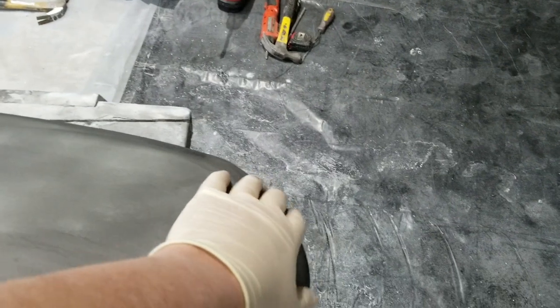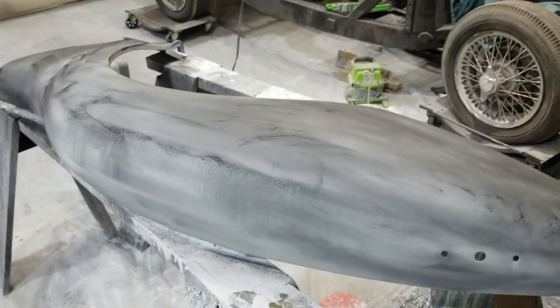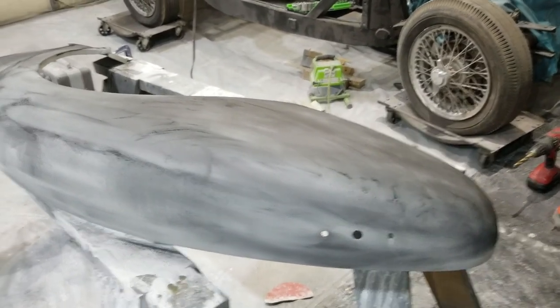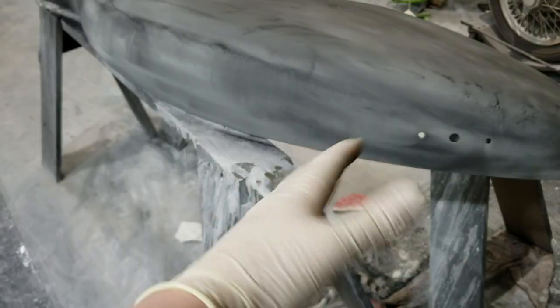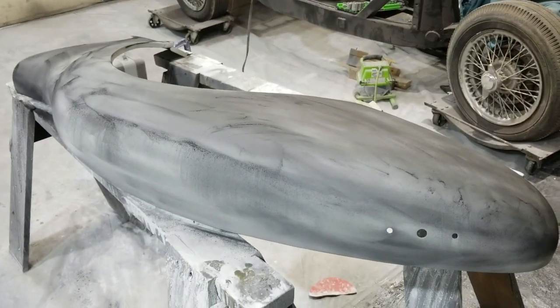I learned a hard lesson yesterday about not wearing gloves. The primer that I was leveling out dries the hell out of your skin. My cuticles are raw, split, and bleeding. So it's definitely worth wearing gloves of some sort - not just to keep your manicure, but to keep your hands from drying out.